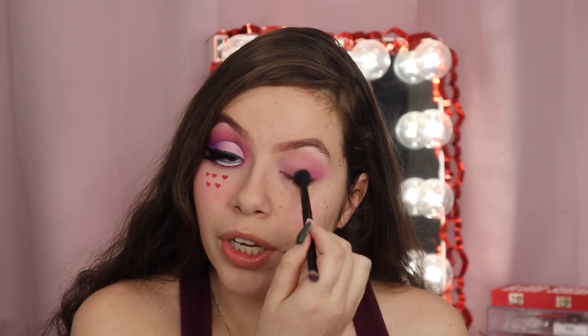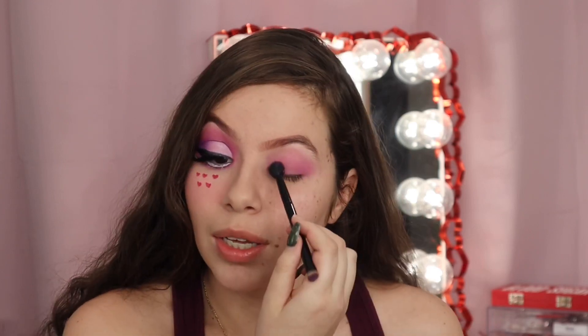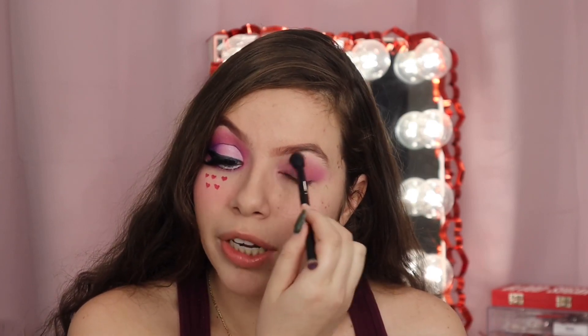For this look we're only doing the actual look that Bratz has on — I didn't do the eye shape. If you're interested in the whole tutorial, I actually did one for Halloween. I didn't want to repeat the same content, but I did want to go in on the Bratz challenge just because it's really fun and I love Bratz.